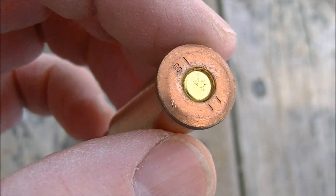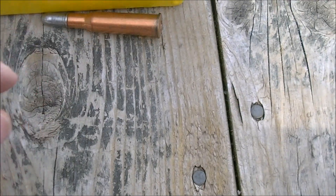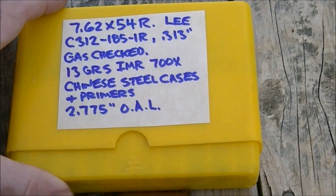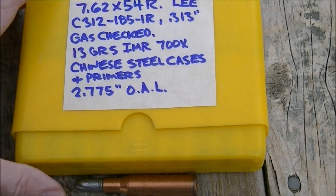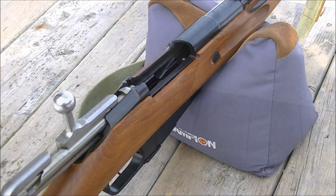I had some of these left over from pulling apart some ammo, so I figured I might as well use them up. The overall length is 2.775 inches, and we're trying that out of the Polish M44 today.